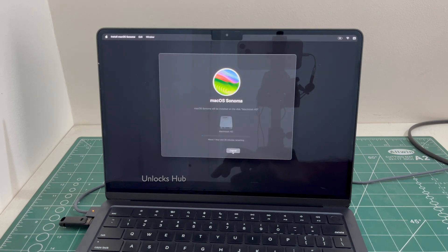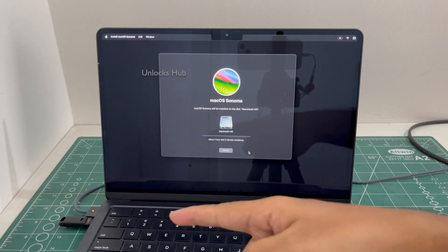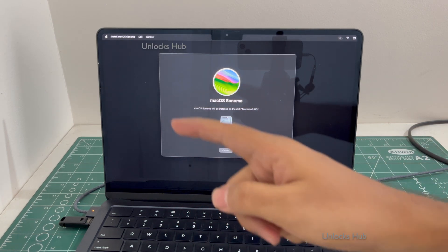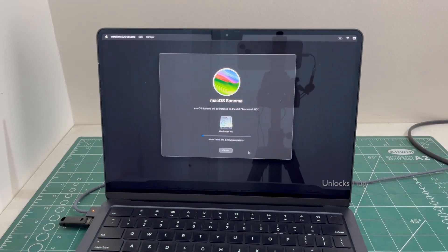You can see it says about one hour and two minutes remaining. Just wait for the installation to complete. Do not unplug the Unlocks Hub USB configurator files. Make sure your MacBook is charging. This whole process takes somewhere around 1 to 1.5 hours. Make sure to not unplug the USB configurator files or turn off charging.